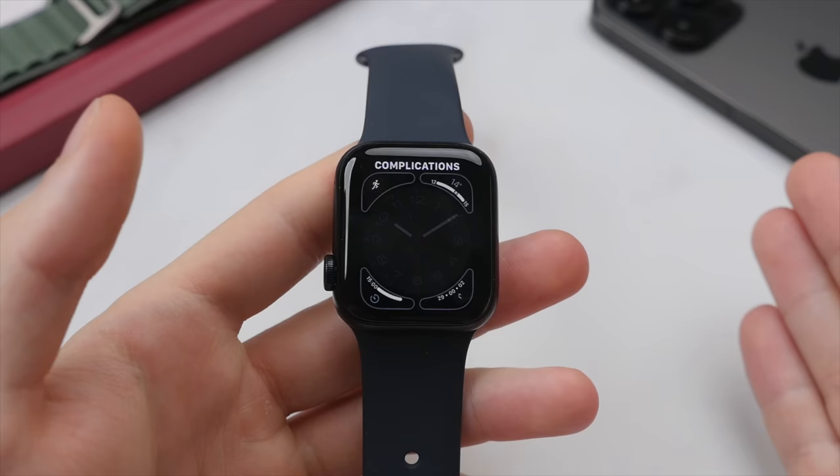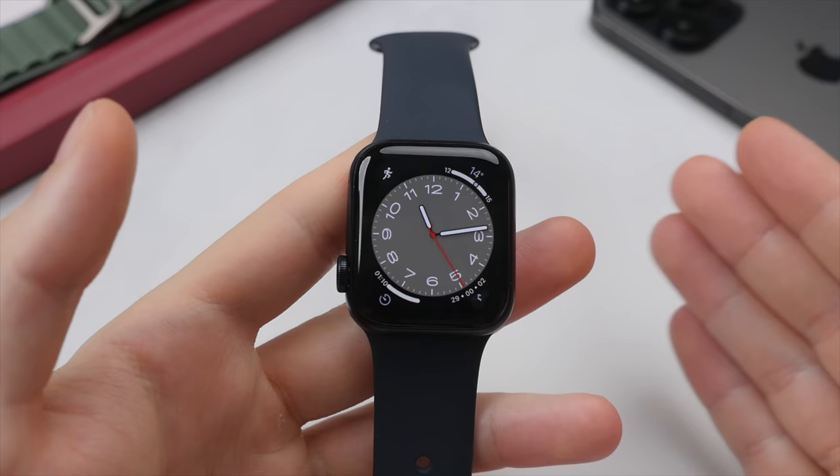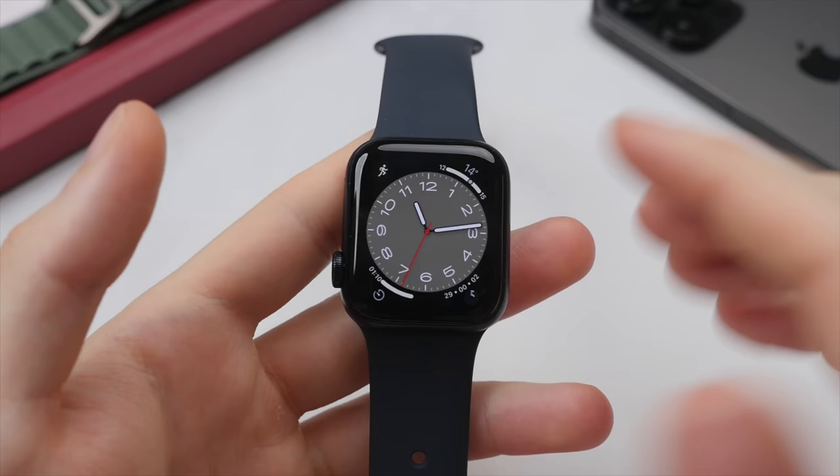Once you're happy with the new watch face, press in on the digital crown. As you can see, the new watch face is now in our menu and we can tap into it to set it on the watch face. This looks really great — very clean and minimalistic. And just as before, we can swipe left or right to cycle back through our watch faces.